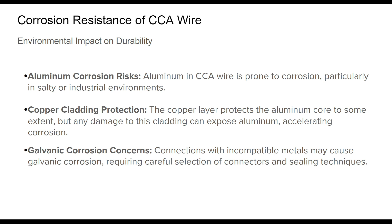Additionally, galvanic corrosion can occur if the wire is paired with an incompatible metal in its connectors. Ensuring that connectors are sealed properly and that compatible materials are used can help mitigate this risk. While CCA wire can offer corrosion resistance under the right conditions, proactive maintenance and careful handling are required to prevent performance degradation.